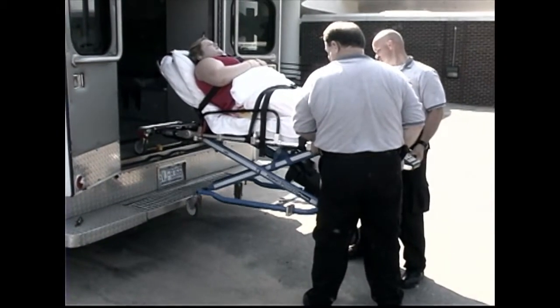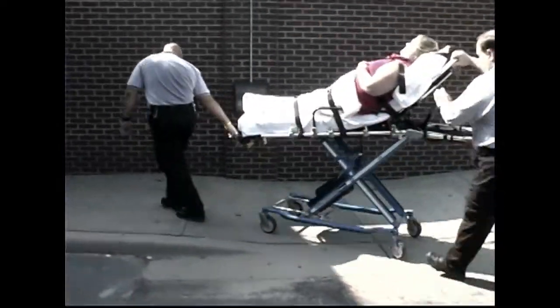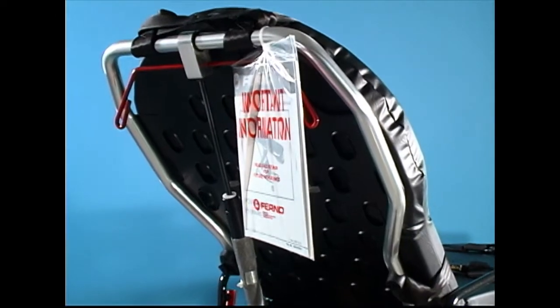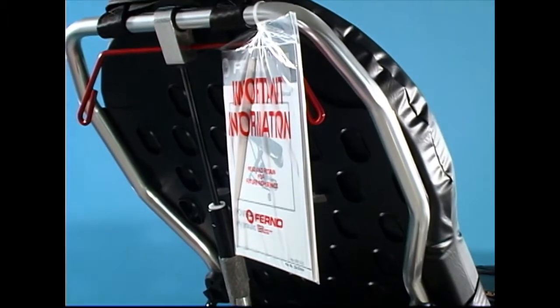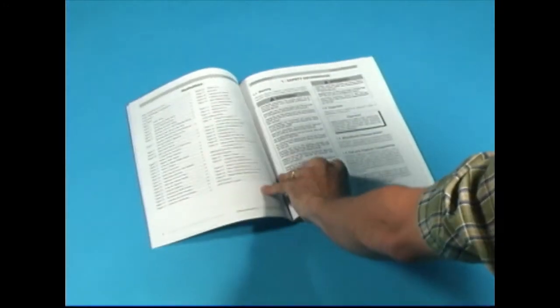Getting started is easy. This video provides a quick start guide for your new PowerFlex powered cot. Please refer to the manual included with your new PowerFlex for detailed guidelines and usage instructions. Also, refer to the manual for guidelines on the proper care and maintenance of your PowerFlex.